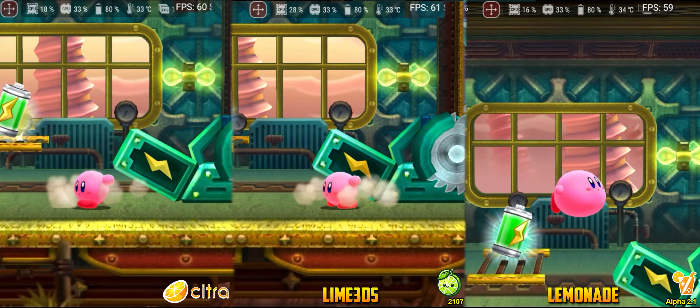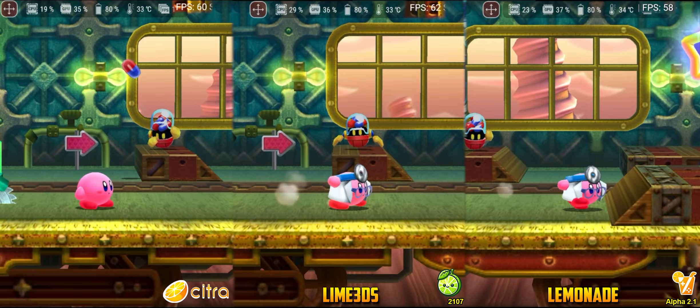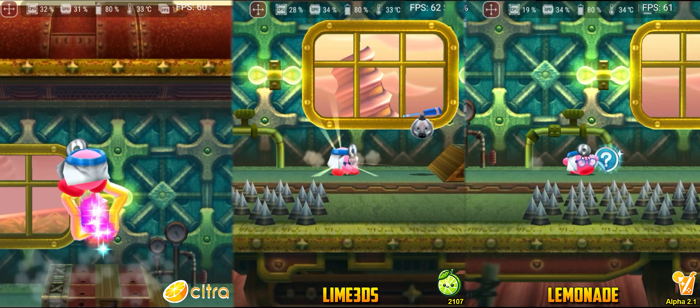Regarding Kirby Planet Robobot, there were also some differences between the projects. In Citra, the game performed the best, consuming fewer hardware resources, showing few stutters, and smooth gameplay. In Lemonade, the game also had decent gameplay, although it consumed slightly more resources. Lastly, Lime 3DS at some points consumed double the resources of Citra to maintain smooth gameplay in this title.